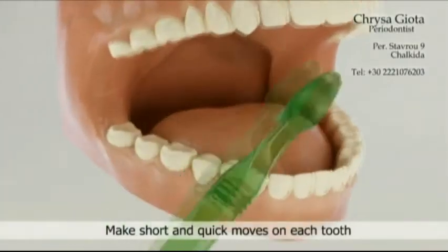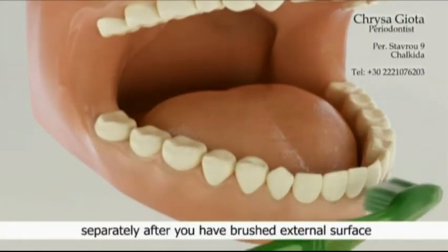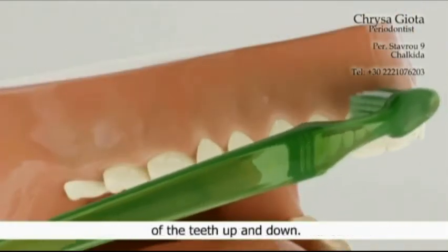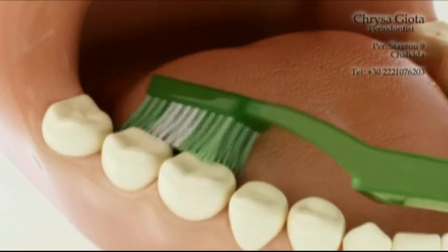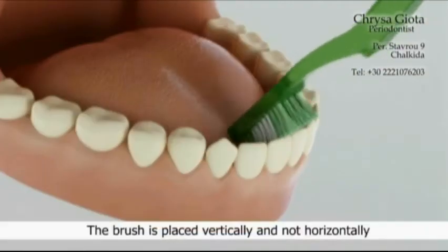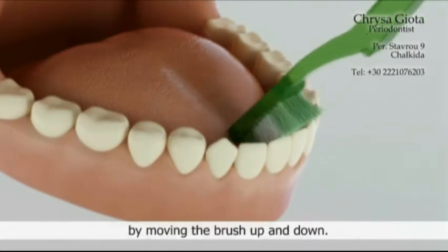Make short and quick moves on each tooth separately after you have brushed the external surface of the teeth up and down. Repeat the same on the back surface of teeth. The brush is placed vertically and not horizontally while brushing the internal surface of front teeth, by moving the brush up and down.